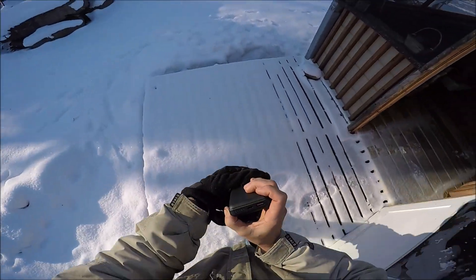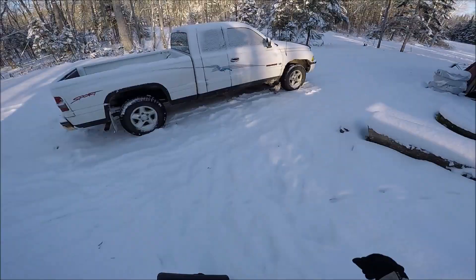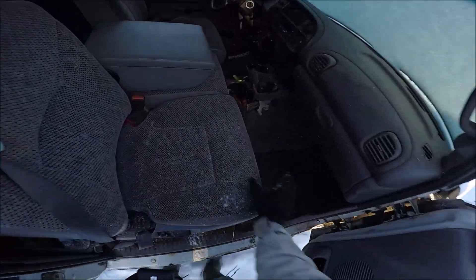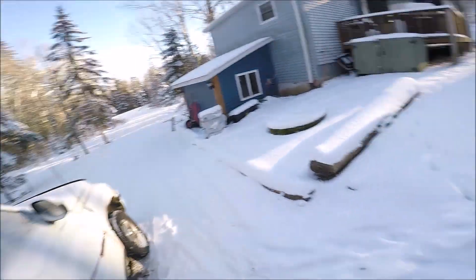Of course, this is on a full charge. I'll stow this in the glove box and we'll see if it holds a charge.